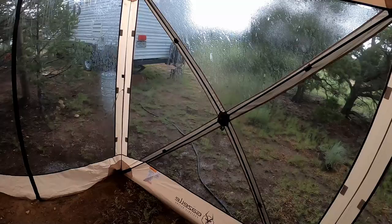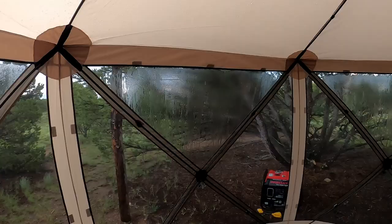The water was beating up very nicely on the roof. This does have a waterproof rating of 2000mm, and I can tell you the water was definitely beating off the roof. There were no issues with water coming in and we got a good rain.